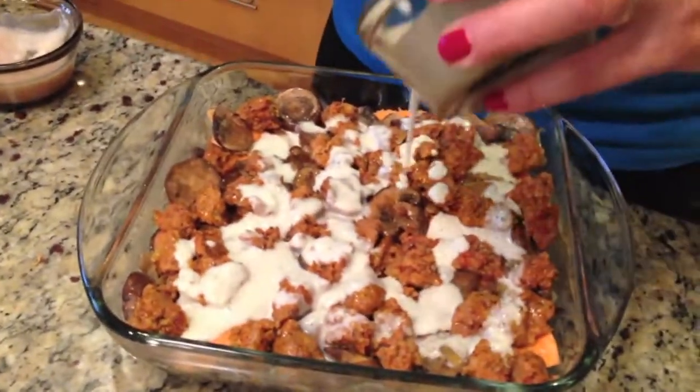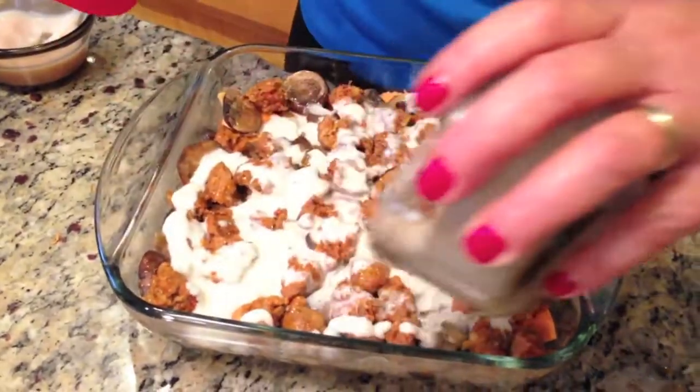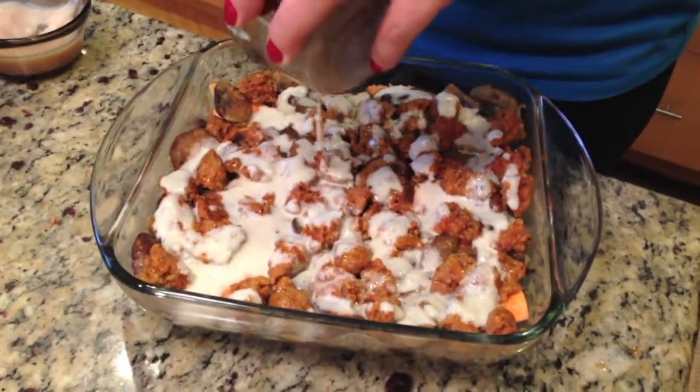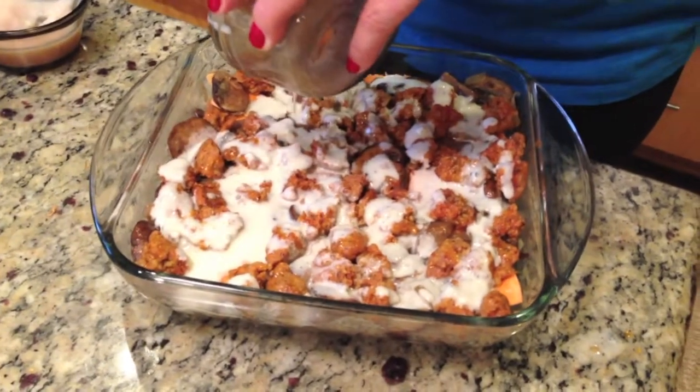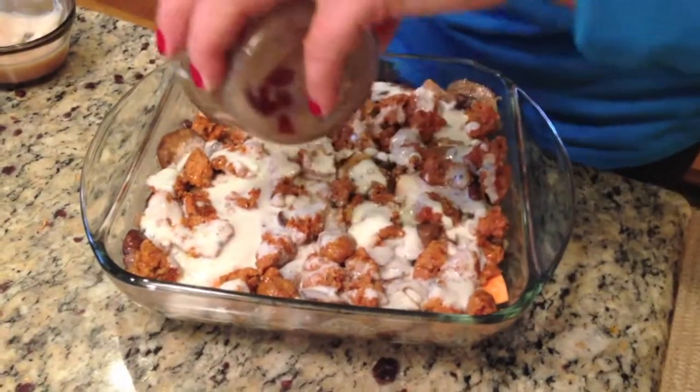Spicy chorizo breakfast sausage is one of my favorite breakfast meats to go with, for sure — so good. And with little talking breaks, this took us 25 minutes to get this part prepped. Just like Paleo-MG said, back in 30 minutes.